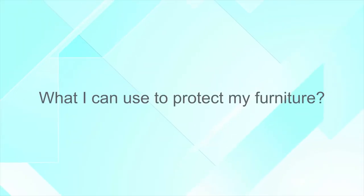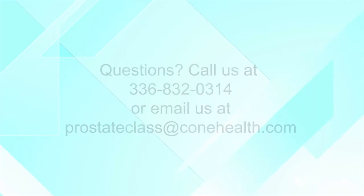If you're worried about protecting your furniture, you can use disposable pads, or puppy pads which are cheaper, or washable pads you can throw in the washing machine — available at medical supply stores. Thank you for joining us today for our video. We hope you found it very educational.